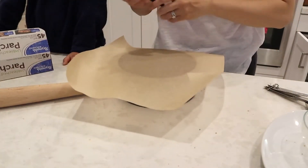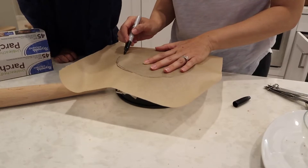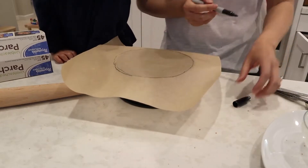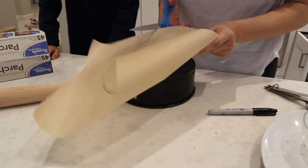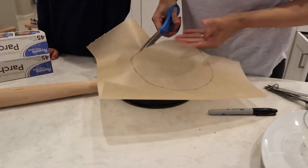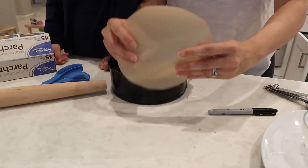Take some parchment paper and trace a circle the same size as the springform pan using a sharpie marker. I know I'm using a permanent marker, but I'll be cutting just inside the line so the marker doesn't end up inside the pan cooking with the cheesecake. Take scissors and cut right inside the perimeter of that line — we're going to use this as a liner for the pan so the cheesecake doesn't get stuck. It doesn't have to be perfect.